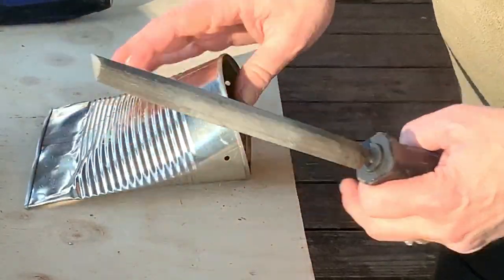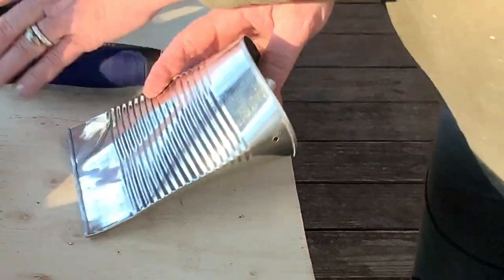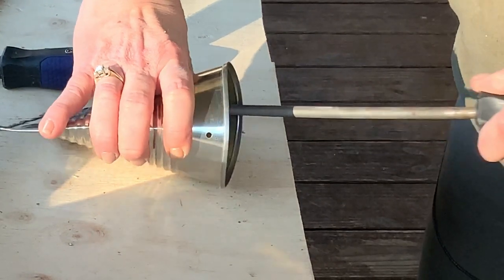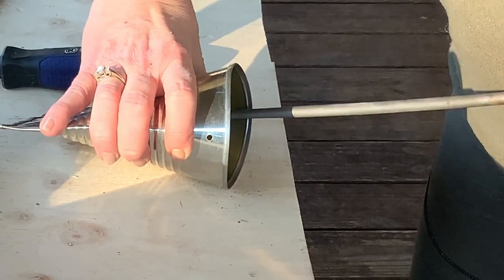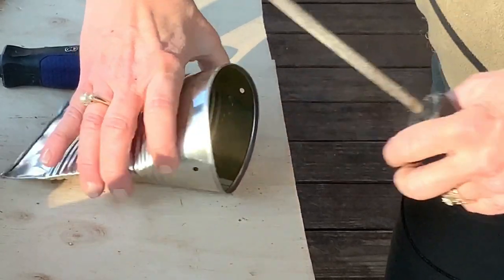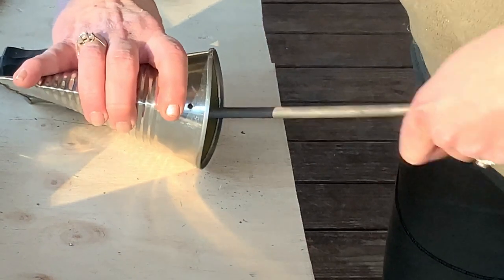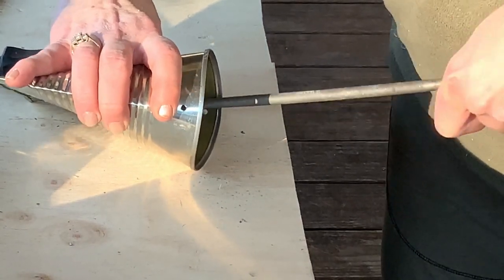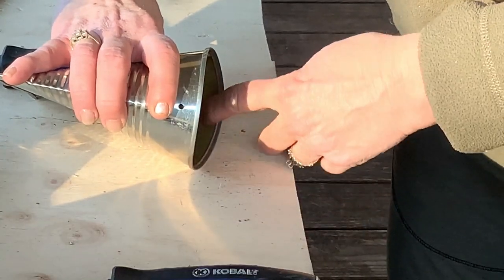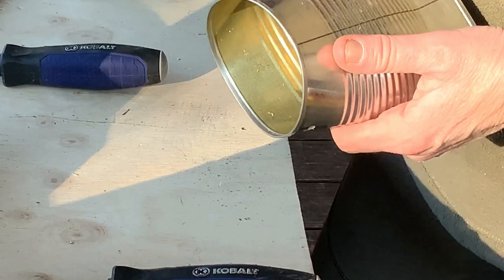After you drill your holes, it's especially important to use a file again to smooth down both the inside and the outside so it will not cut anyone, and it also won't cut whatever type of hanger you're going to be threading through those holes. And that's it, folks — that's the prep on the tin can pocket posy! Stay tuned and click on the next videos where you will see me do five very different designs.